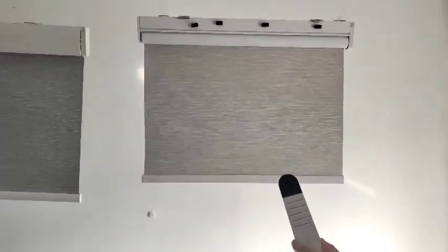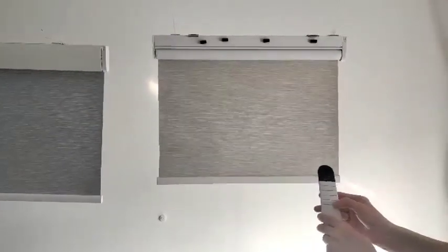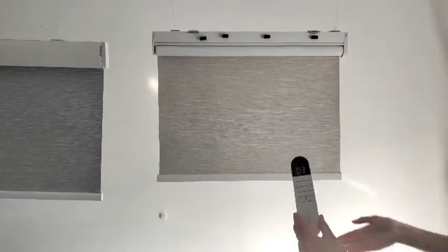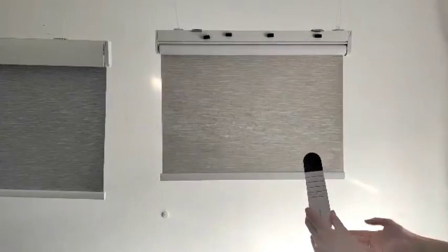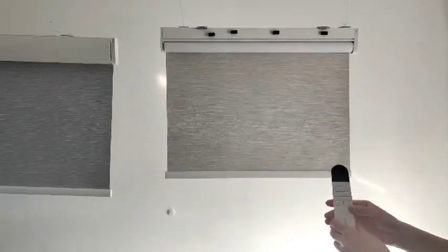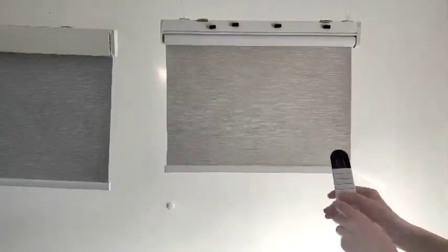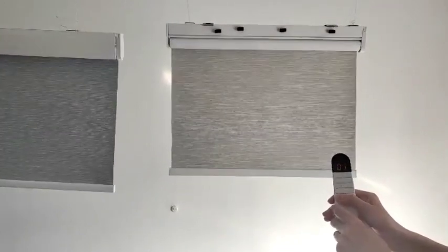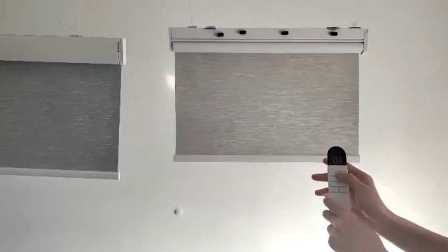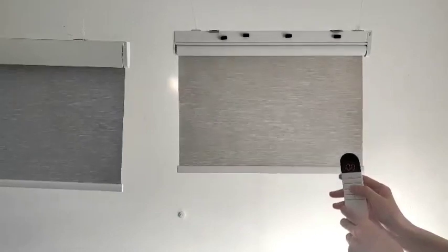If you have more than two blinds, you can keep doing this — change to another channel and pair the remote with that blind. It can pair up to 15 channels. And if you want two or more of them to move together, switch to zero mode and they can go up and down together.